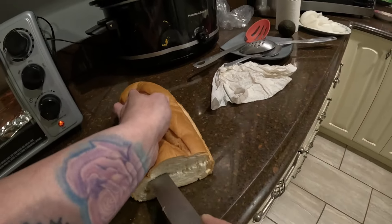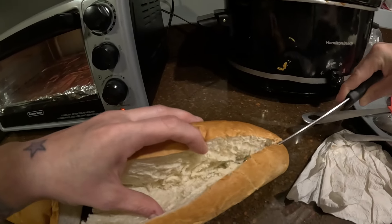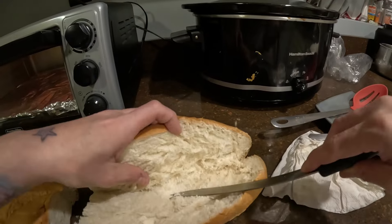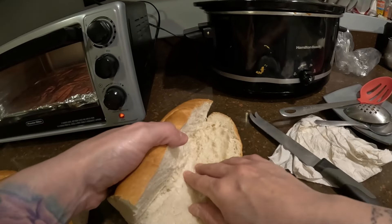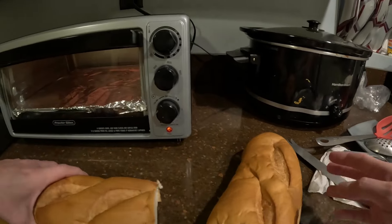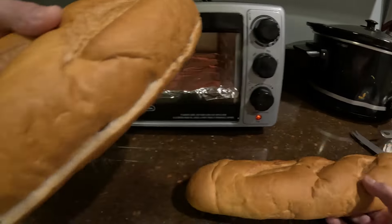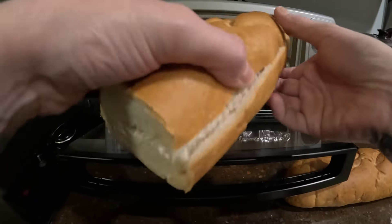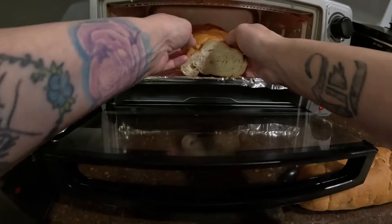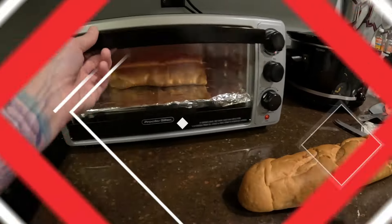Only one person that tried my sandwich is my sister and my brother-in-law. So, y'all, what I'm gonna do, I'm gonna let this cook in the oven for a little bit.